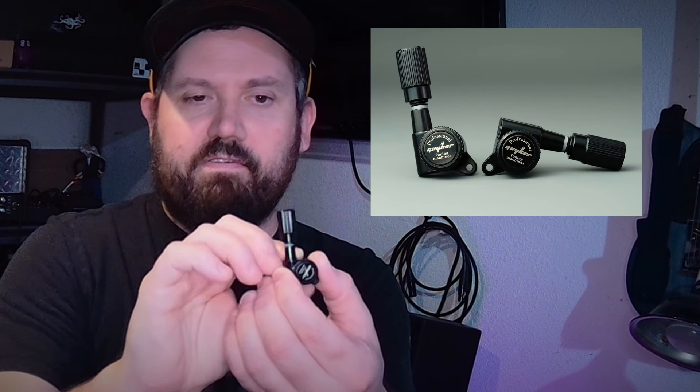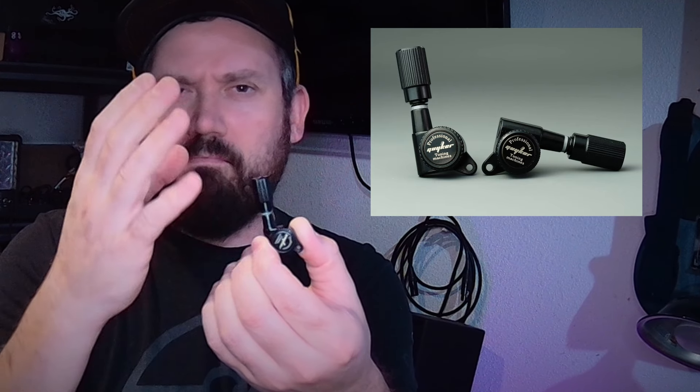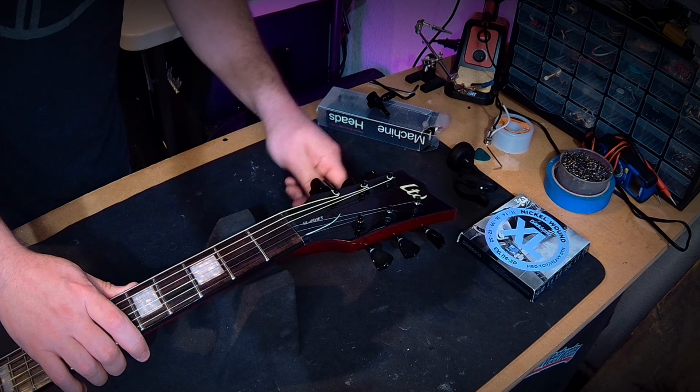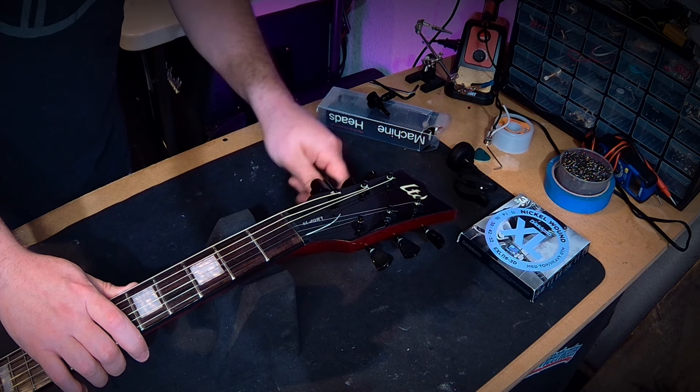Today I'm installing a brand new set of locking tuners on this LTD EC-201FT. What I have here is from the company Guyker — their brand new GK-New100SP locking tuners. They feature a more modern style tuning peg shape with a texture to it and a really nice smooth turn, which is on par with what you'd expect from most locking tuner companies.